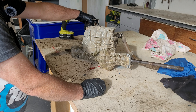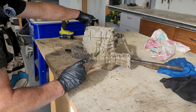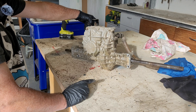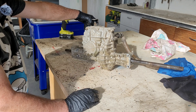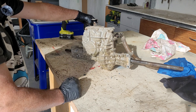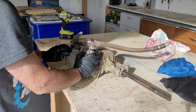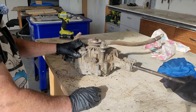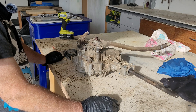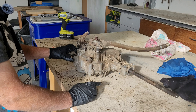This is a Tuff Torq hydrostatic drive unit, and it's a K46. They make 90% of all differentials for ride-ons in the world, and of all the ones they make, the K46 is the most popular. I'm surprised this has failed because it is one of the most popular hydrostatic drive units ever made.